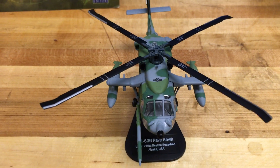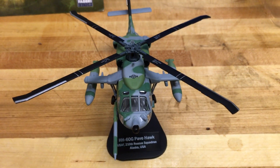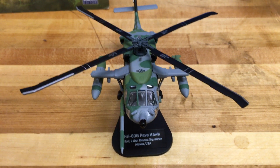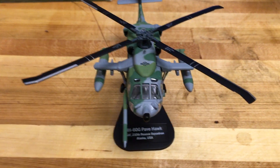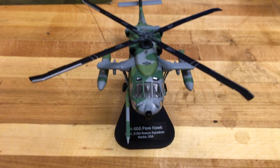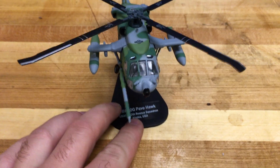Italeri, as I've mentioned in my previous review, is one of my favorite die-cast model companies and I'm starting to collect more and more now that I found a seller in Italy who's got more of the hard-to-find ones. So this is what I really wanted.